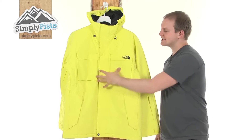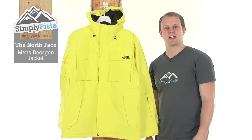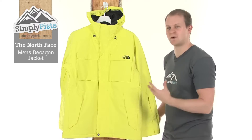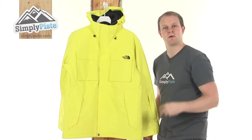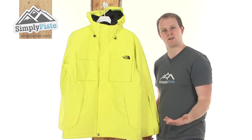Hi and welcome to SimplyPeace.com. Today we're going to take a look at the North Face Men's Decagon jacket. It's actually got a really nice fit to it, giving you that freedom of movement you need when you're out on the slopes. It's made from a high vent shell which makes it waterproof and breathable — two great elements to have when you're out skiing or snowboarding.